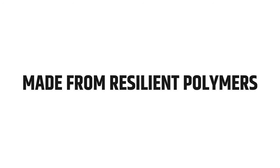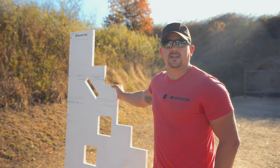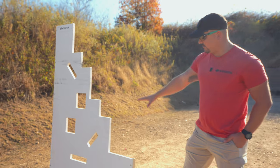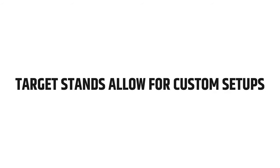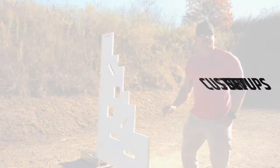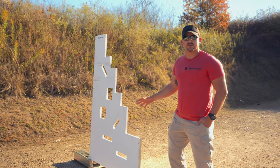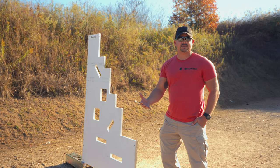These barricades are made from polymer and aluminum, so everything is weather-resistant — you can use them any climate, any place. With the target stand systems, you can utilize them for any number of barricades, set up in a row, or use wooden targets downrange as well. It's a very versatile system to implement into your training scenario.